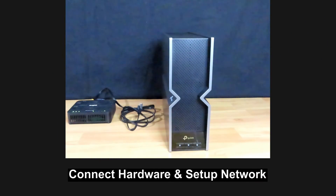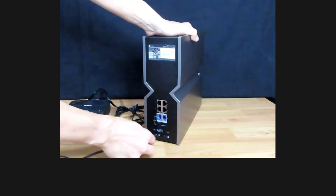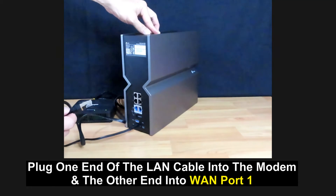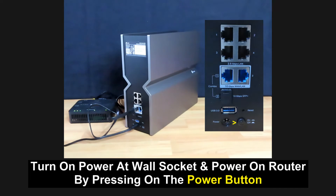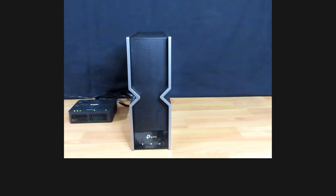Next, we're going to connect the hardware and set up the network. First, we'll power on the TP-Link BE800 router. Connect the power cord to the wall socket and plug the other end into the router. Use the LAN cable that comes in the box — plug one end into the modem and the other end into port number 1, the WAN port. Turn on the power at the wall socket and turn on the router by pressing the power button. When the router says hi to you, it is ready for setup.